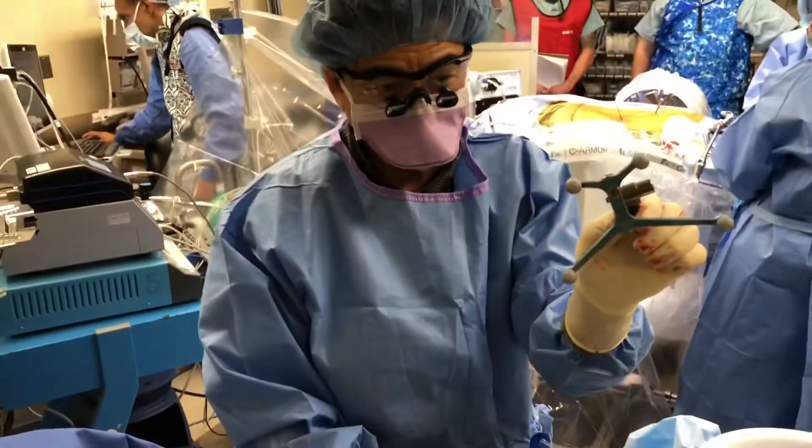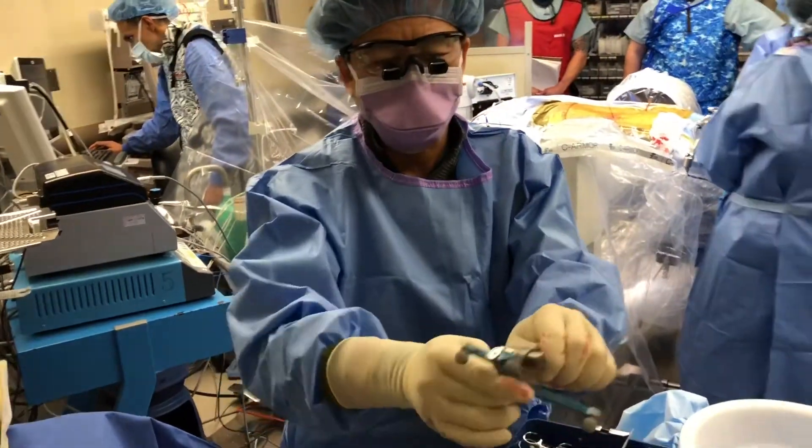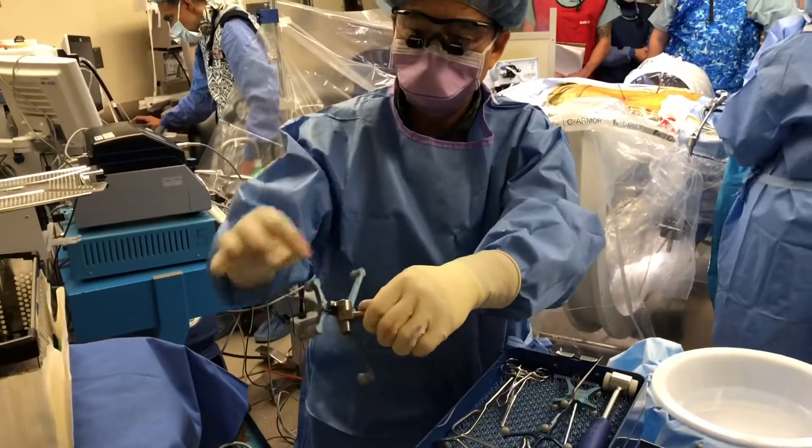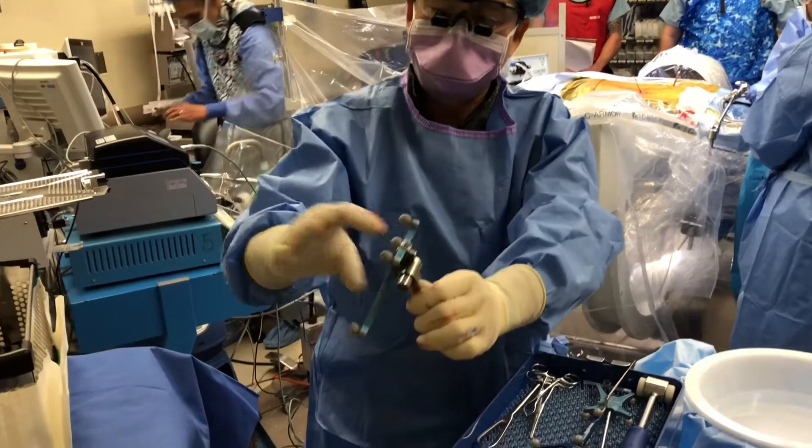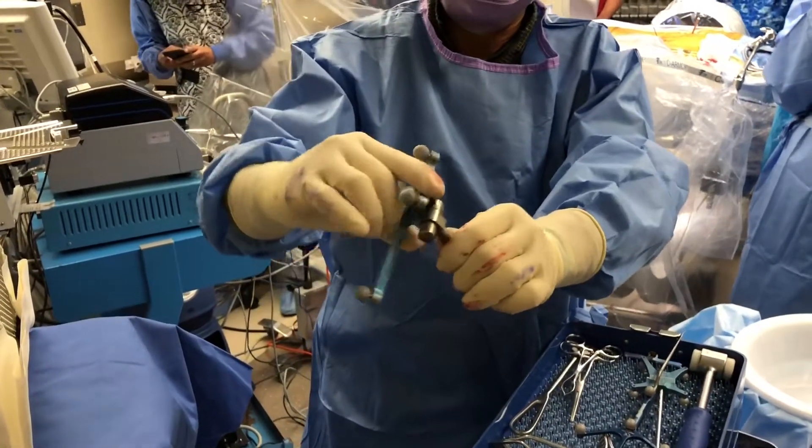This is the patient reference frame. It sits on this bumpable frame. You can see — I don't know if you can see these teeth right here — but once this is set, there's a spring-loaded device.